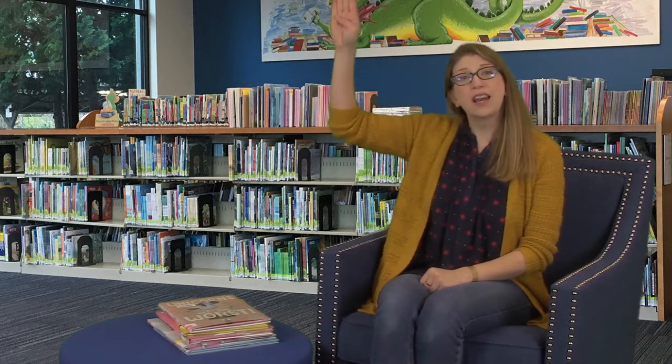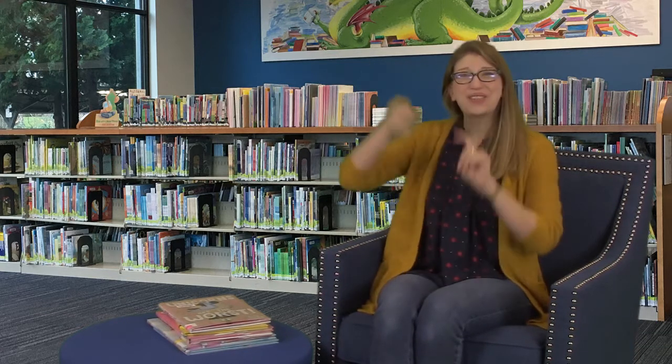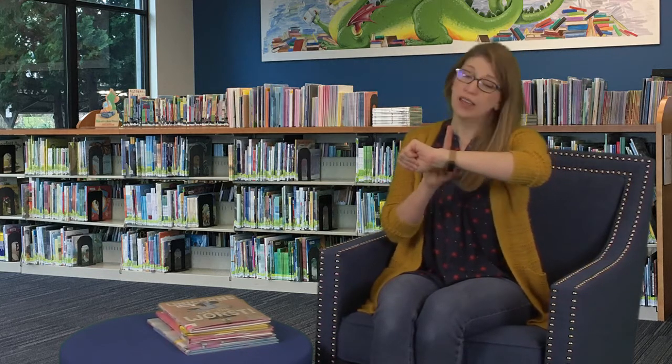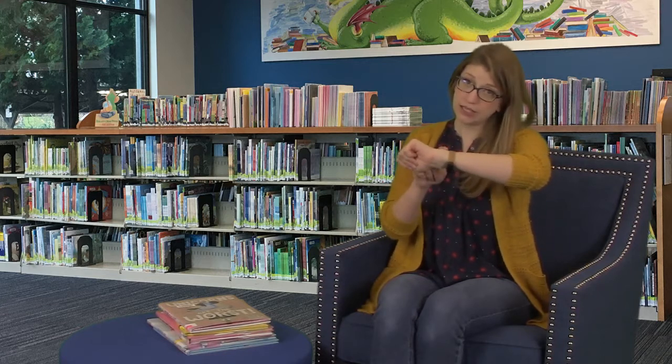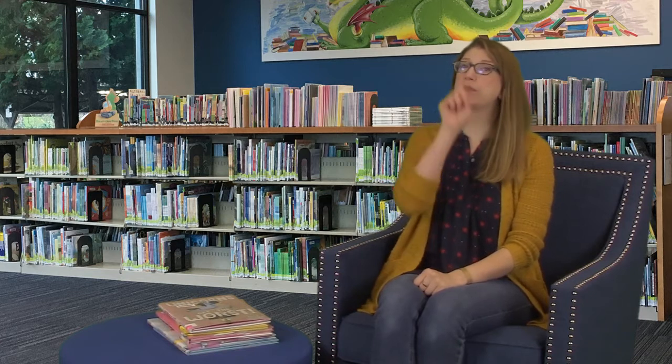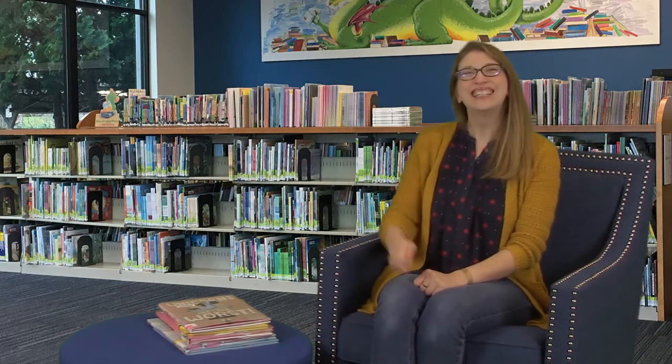We're going to practice four words in sign language. First we put our hand up from our head — that's hello. Then we take our fingers and crisscross them — that's how we sign friends. Hello friends. Then tap your wrist like you have a watch on — that's 'it's time.' Can you tap your wrist? It's time to say hello. Can you sing with me?